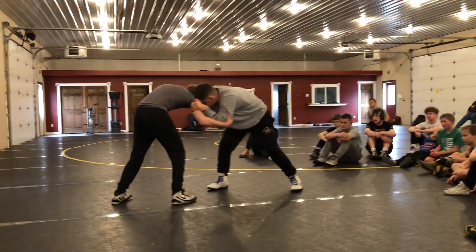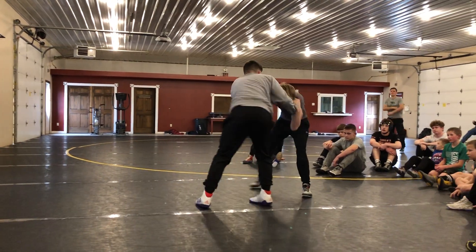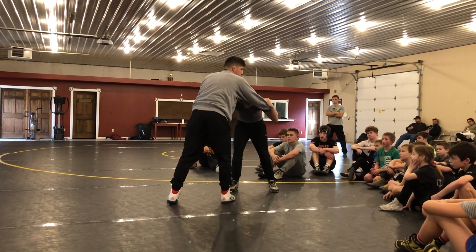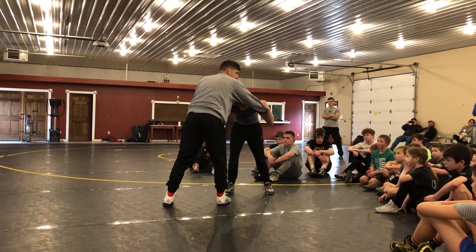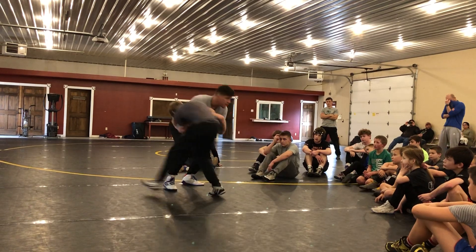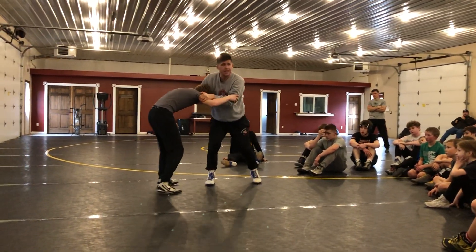So now I can push, now I can pull. I can create the reactions from him just by twisting his shoulders, because he's uncomfortable here. So as he wants to get square, that's where I can start pulling him and faking him and getting him to move.